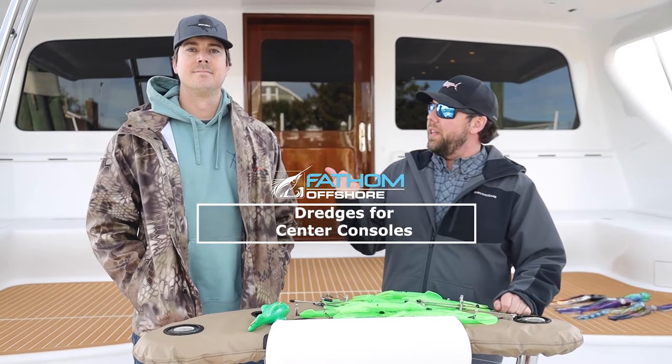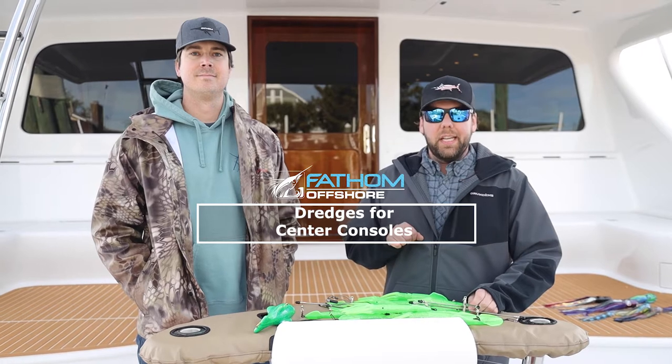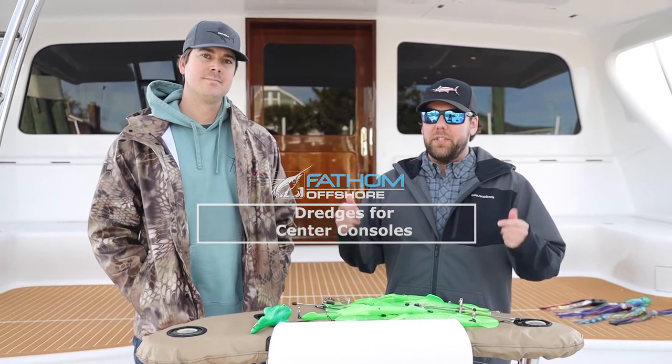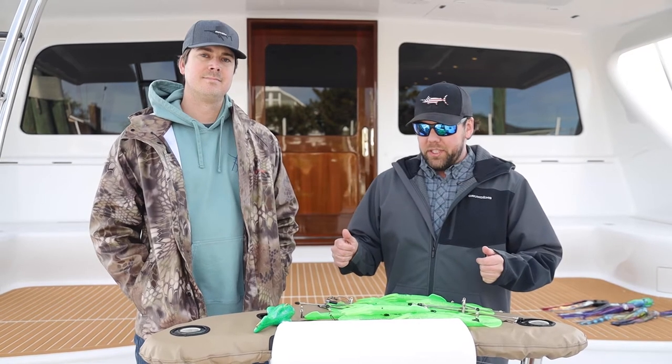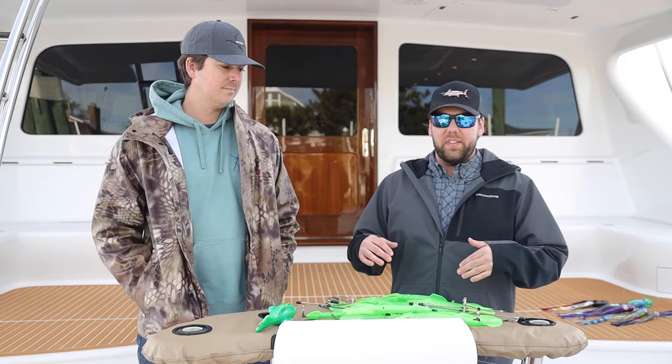Hey guys, Andy with Fathom Offshore. We're with Tom from Bangarang Sport Fishing. Today we're going to talk a little bit about pulling dredges off of a center console. We get this question a lot — it's a really good question and there's a lot of different answers and variables, but let's talk about what we do specifically.